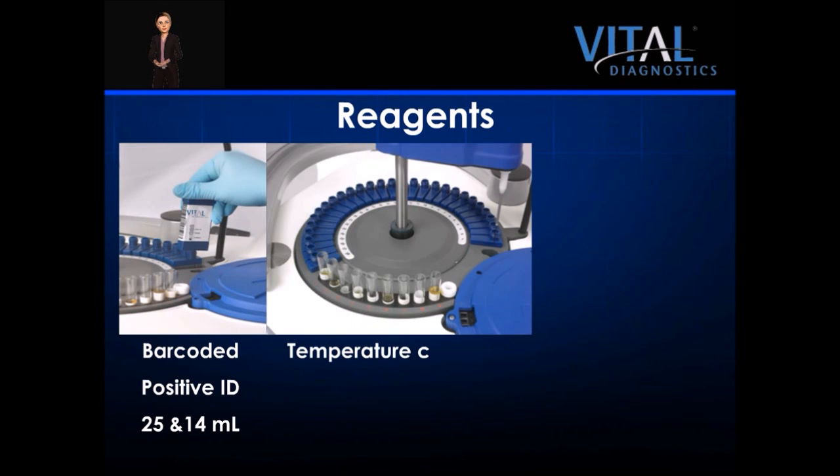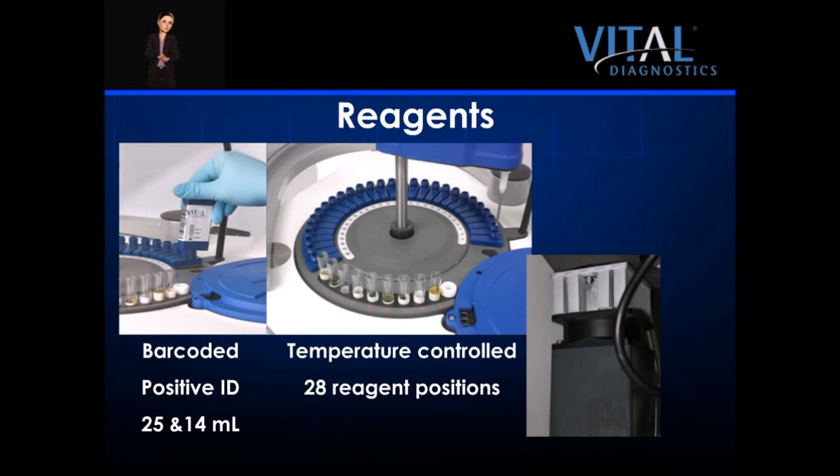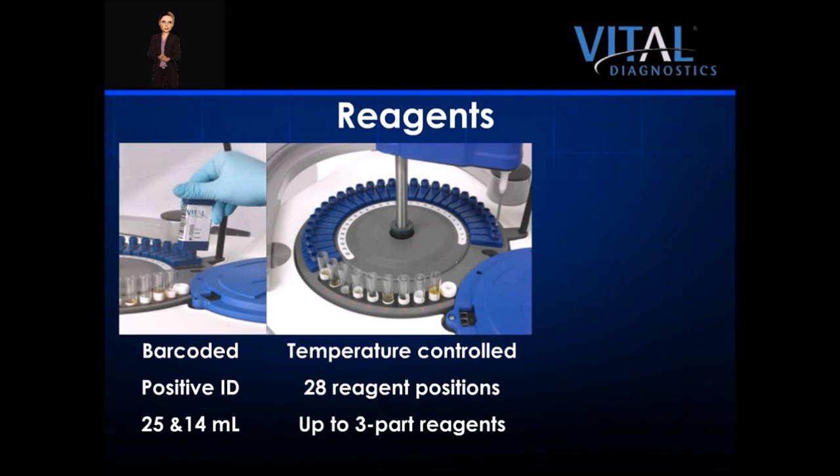The reagent tray is temperature controlled and contains 28 reagent positions. Several Peltier elements maintain consistent temperature even after hours. The system is capable of performing one, two, or three part applications with automatic mixing. Multiple bottles of the same lot number can be added to the reagent tray, and the system's intelligent software will automatically transfer to the next bottle. This feature allows for longer walk-away time, which is important in a busy laboratory.